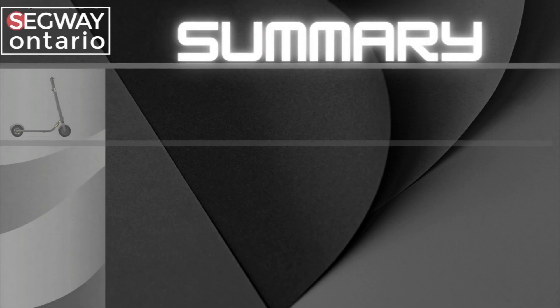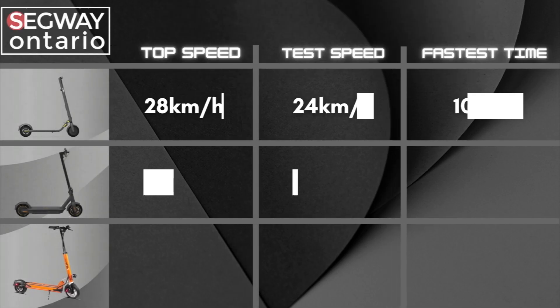Now it's time for our summary. On the left column you can see the advertised speed for each of these kick scooters. The middle column is what we tested over a 50-meter segment. One of the variables of our experiment is the length of our course — if we had a longer course, we would have been able to accelerate longer and reach those advertised top speeds.